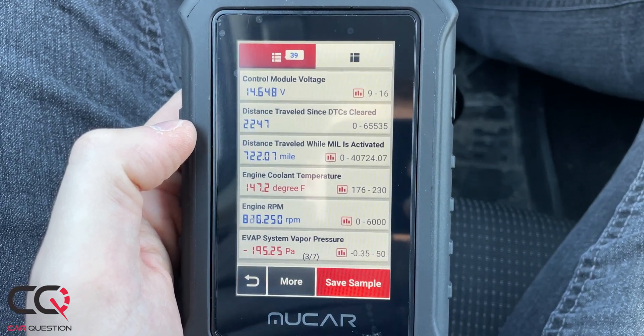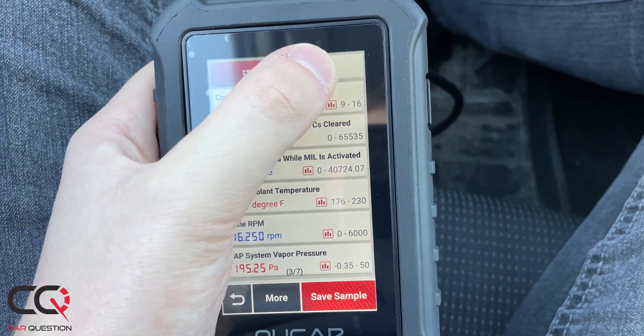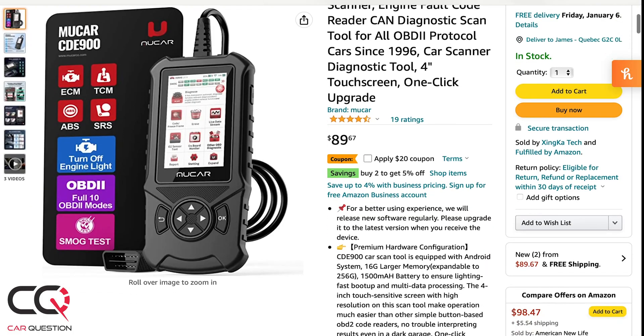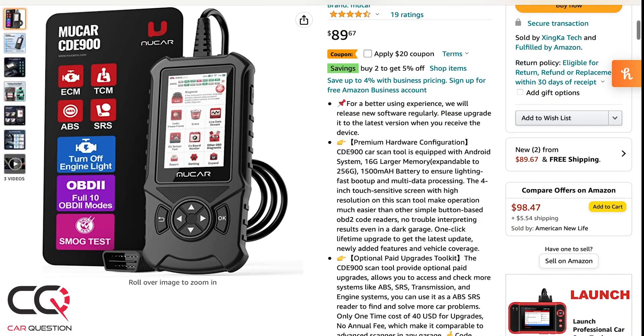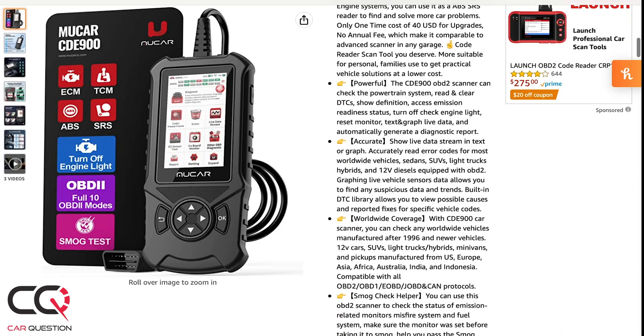What is the price of a product like that? It's $89.67 plus tax. At the moment we're filming this video, there's a $20 coupon available on Amazon — maybe wait for that if it's still available, because I think it's the best deal.